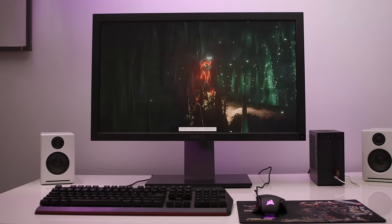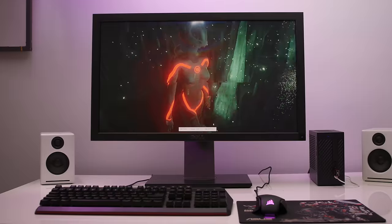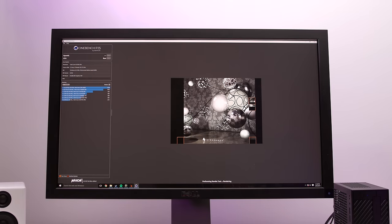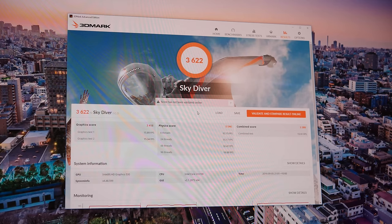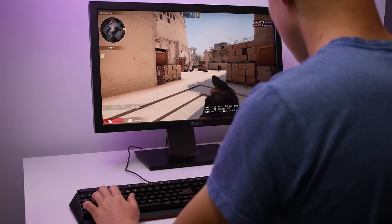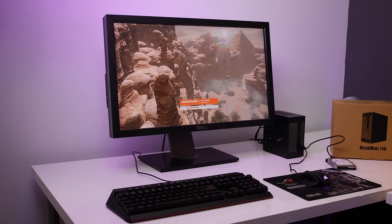Performance on this little machine is hard to quantify, since it really comes down to your choice of components. I'll run a couple of benchmarks to show what you can expect from this $400 build. In Cinebench's CPU benchmark we got a score of around 375, pretty close to ASRock's advertised comparison with the Intel NUC. In 3DMark Sky Diver, we got an overall score of 3,652 with a graphics score of 3,440 and a physics score of 5,571. As for gaming, don't expect anything great, but some basic titles won't cause problems at 1080p.